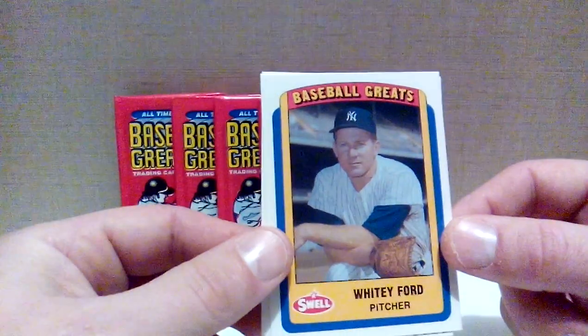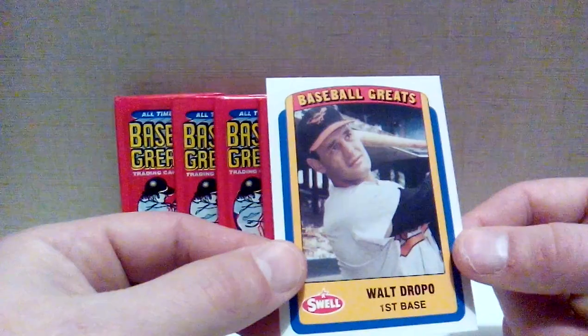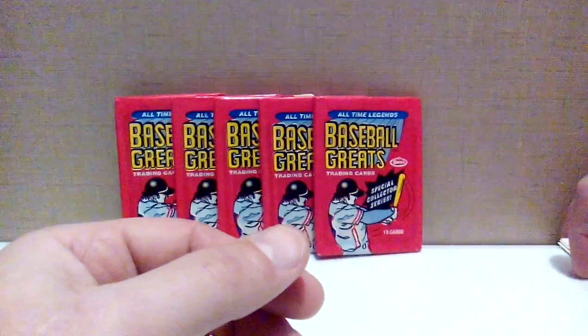Whitey Ford, Hall of Famer — threw a perfect game in the '56 World Series against the Dodgers. And Walt Dropo with the Orioles. So for some 'baseball greats,' there's a lot of guys in there I've never heard of. But onto the second pack.